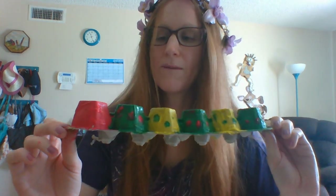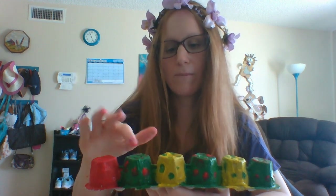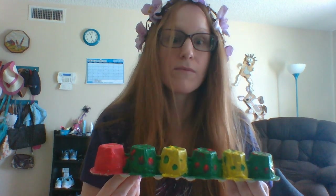I painted it — this is paint I got from the dollar store. Here's the head and then we have the body with the pattern: green, yellow, green, yellow, green. And then I decorated it with polka dots. The green paint has red polka dots and the yellow paint has green polka dots. You can decorate your caterpillar however you would like — make it your own, make it unique.